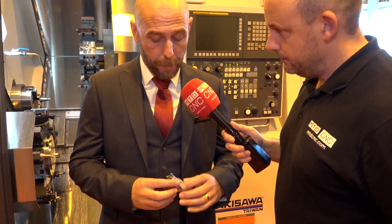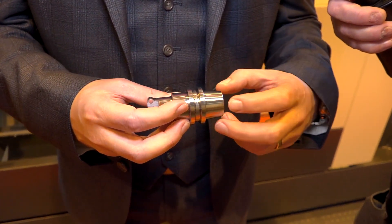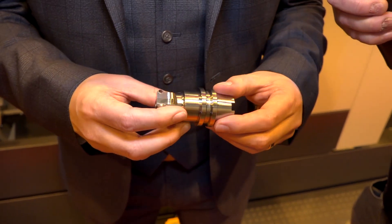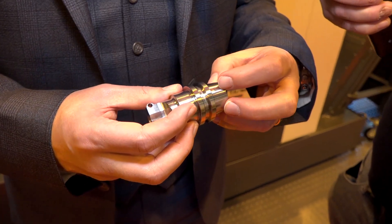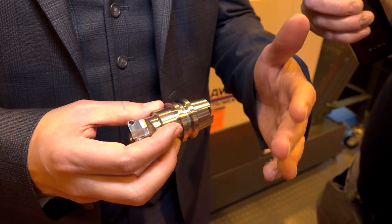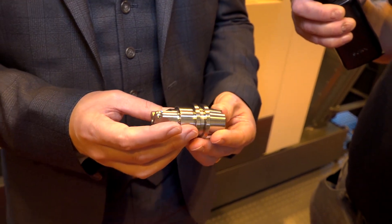Yeah, well obviously this is a button tool milling holder which shows the HSK on the backside. So really we can do all the intricate milling and turning as well. The second head ultimately becomes a free second head because it could still be doing the first head operation on the next part as well. So it is a really fantastic machine for parts of this description.